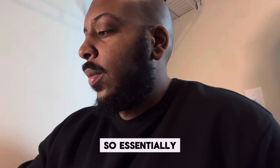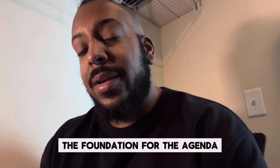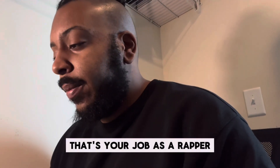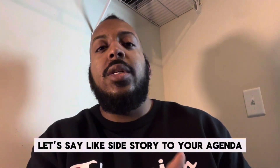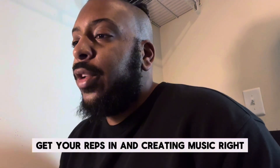Essentially, setting your own path when it comes to creativity and music is going to be key, because you'll be the foundation for the agenda you have for your career. So let's say you want to be a rapper — you want to rhyme words on beats. That's your job as a rapper. You can make that the priority of your agenda, or you can make it more of a side story. Do you want to focus on being a good rapper, which takes learning music theory, rhythms, getting your reps in, and creating music?